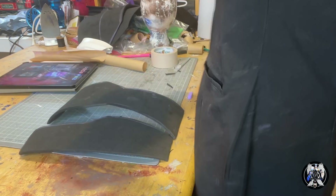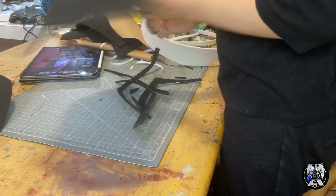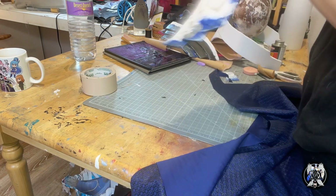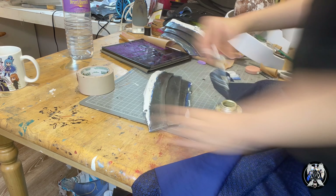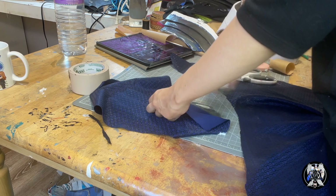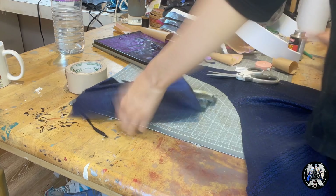Now moving on to the armor — I'm drafting it onto paper and then cutting out various thicknesses of EVA foam. For the parts on the sides, I used my original first armor piece and then I'm covering it in the same fabric I used for the dress to give it a unique texture.